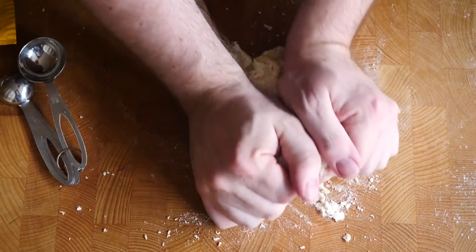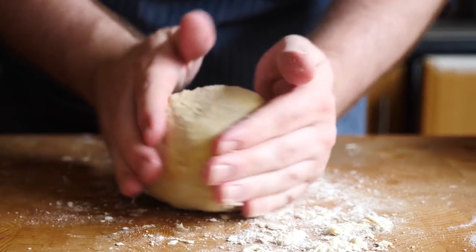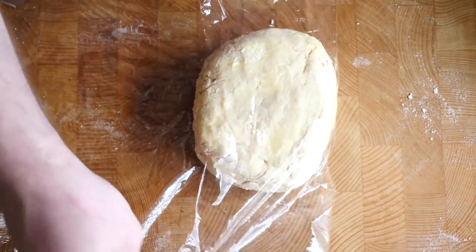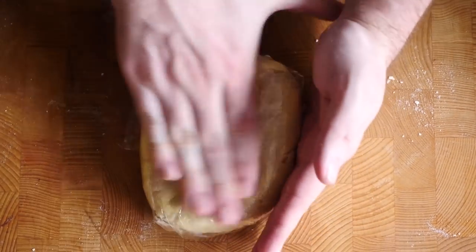You don't want to overwork this for too long because the butter will start to melt, so try and make this a quick movement. Just bring it together until it looks slightly less shaggy and a little bit more uniform. Then wrap that in cling film, form it into a rough rectangle, and pop that in the fridge for 45 minutes — that's going to help the gluten relax and ensure the flour is hydrated. Whilst the dough is in the fridge, put your remaining piece of butter into the freezer to get it really cold, because in the next stage we're going to grate it.